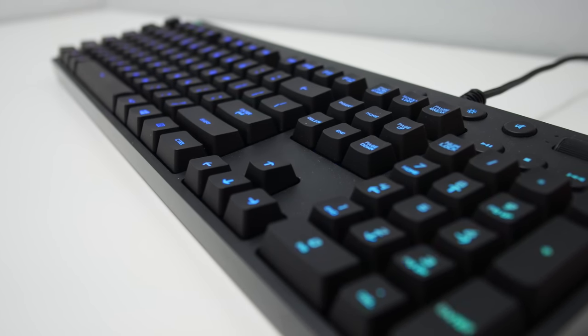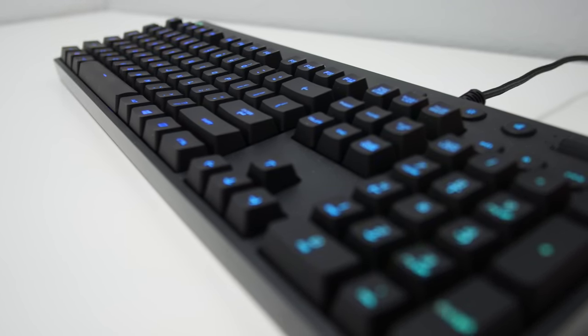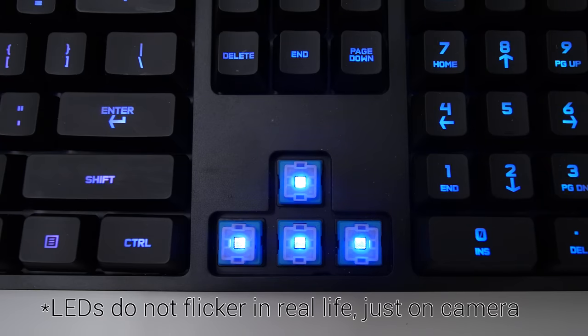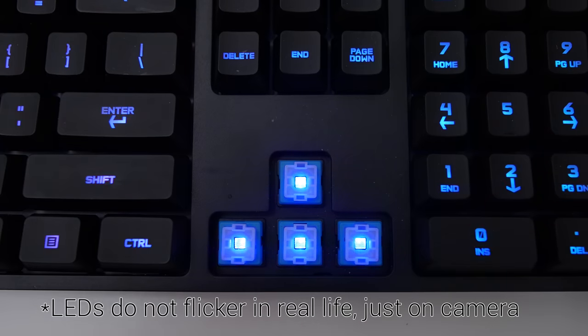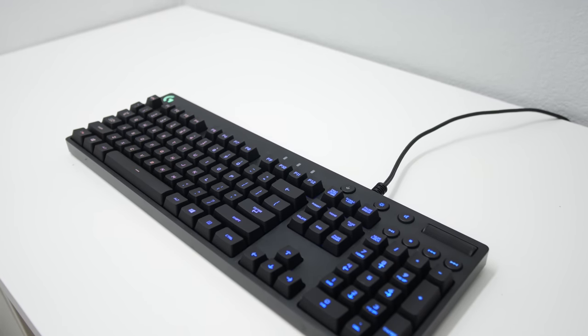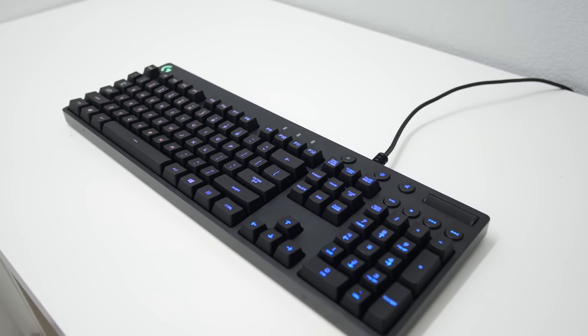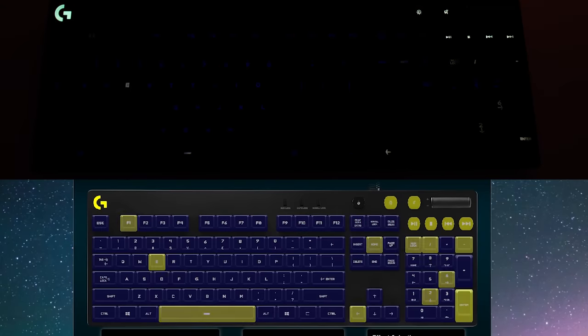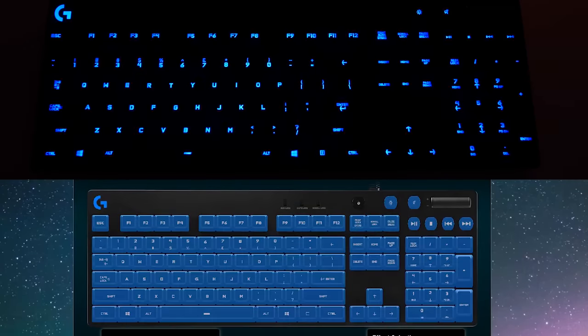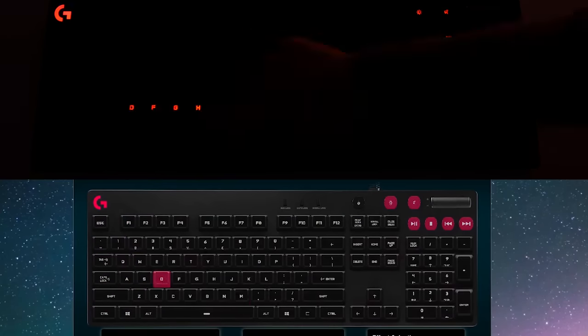The keyboard sports full RGB per-key backlighting, which means that every key can be assigned to pretty much any color that you can visually see. Inside the stem there's a little cutout for the LED, and also a lens to amplify or brighten up the LED. The Logitech gaming software is really nice with a simple and elegant layout. You can choose from a multitude of effects like wave, fixed color, breathing, keypress, star effect, and color cycle.